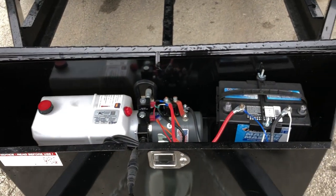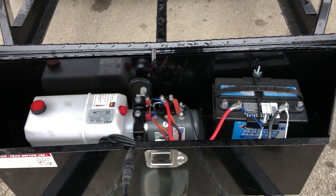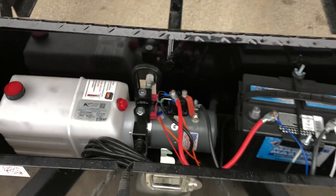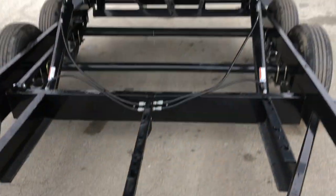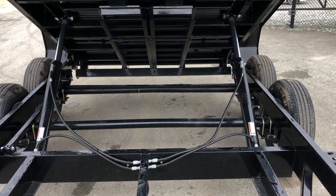There's your pump and battery. It's a Group 24 deep cycle marine battery — a Deca brand — and a KTI pump. You can see the USA sticker on the pump. It is power up, power down, as you can see from the two coils. It uses 3-inch by 30-inch dual ram lift cylinders.